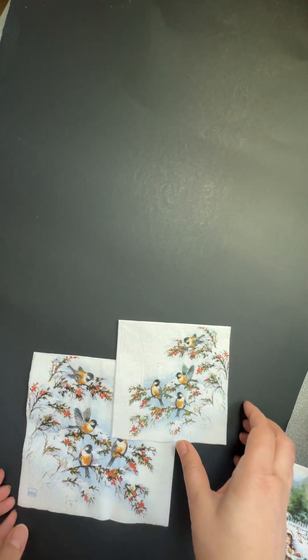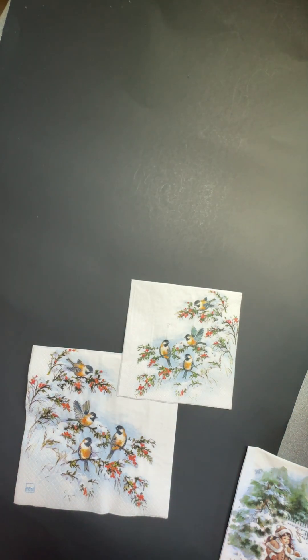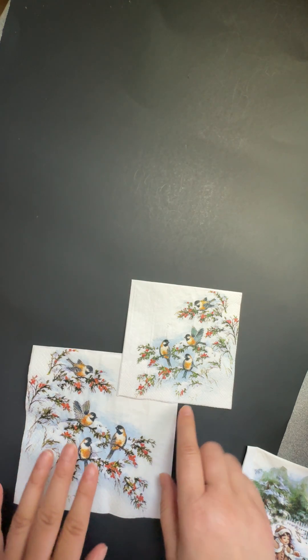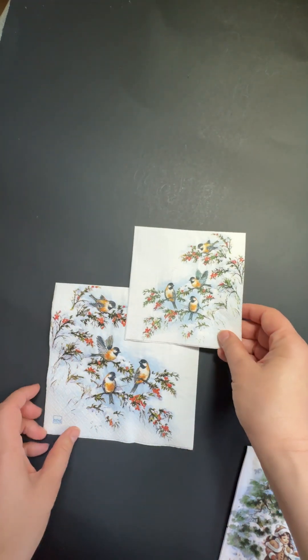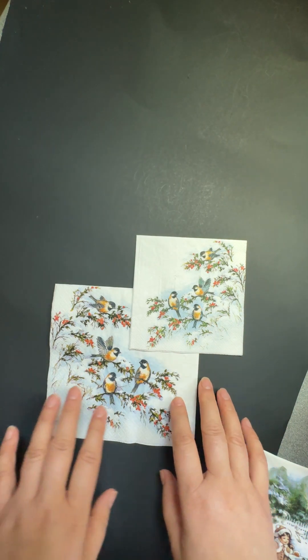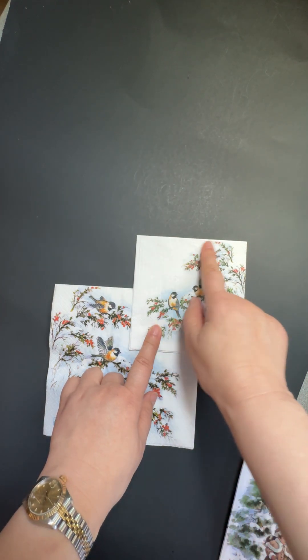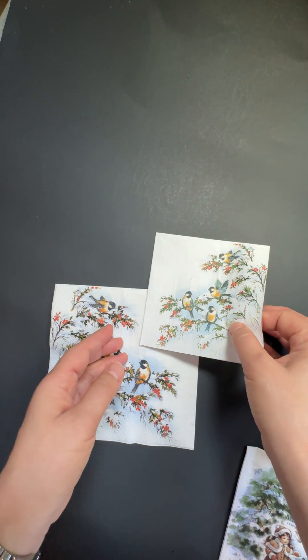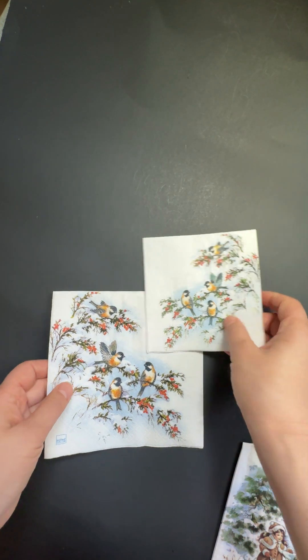Let's talk about the sizes. In my store there are some designs in a series with different sizes. This big one is called lunch size, and this small size is called cocktail — some call it Beverly size. From this part to this part they call it 10 by 10, and this one is 13 by 13 inches.